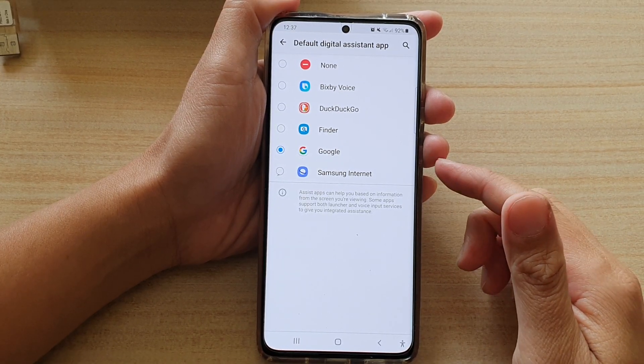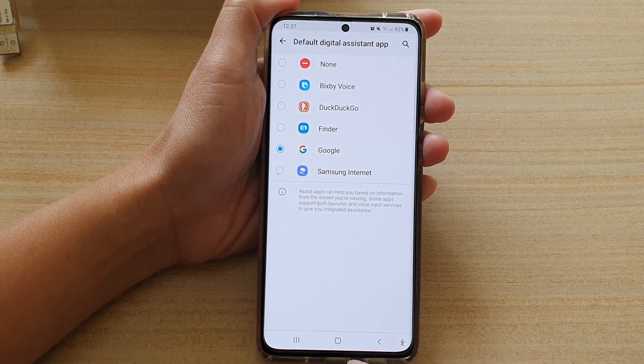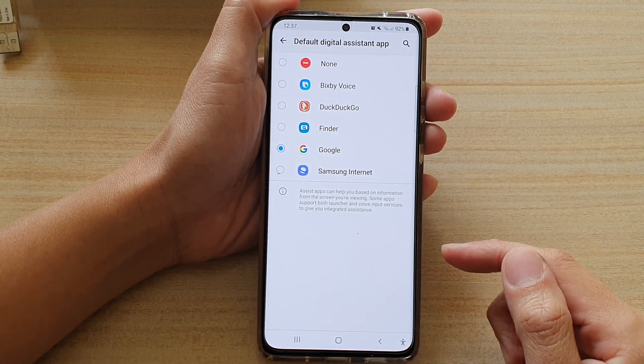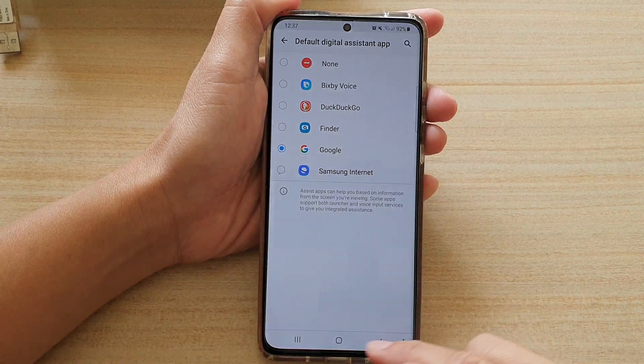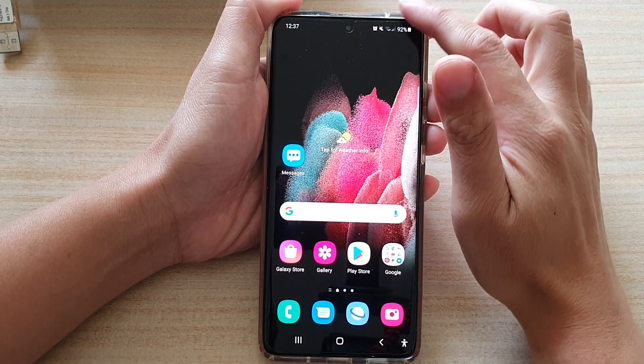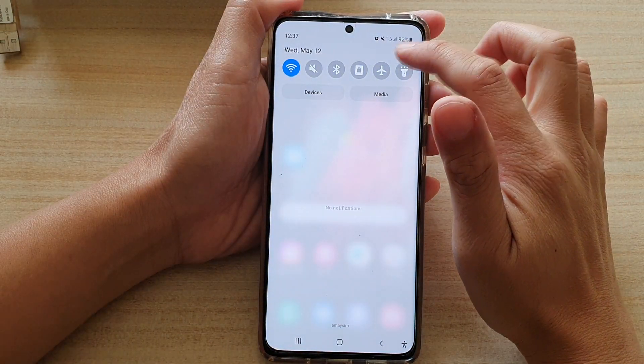In this video we're going to take a look at how you can set the touch and hold home button shortcut to open Finder on the Samsung Galaxy S21 series. First, tap on the home key to go back to your home screen, then swipe down at the top and tap on the Settings button.